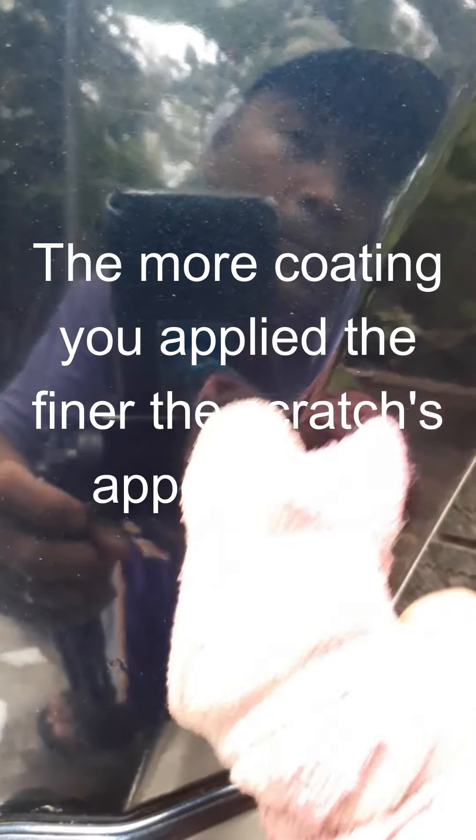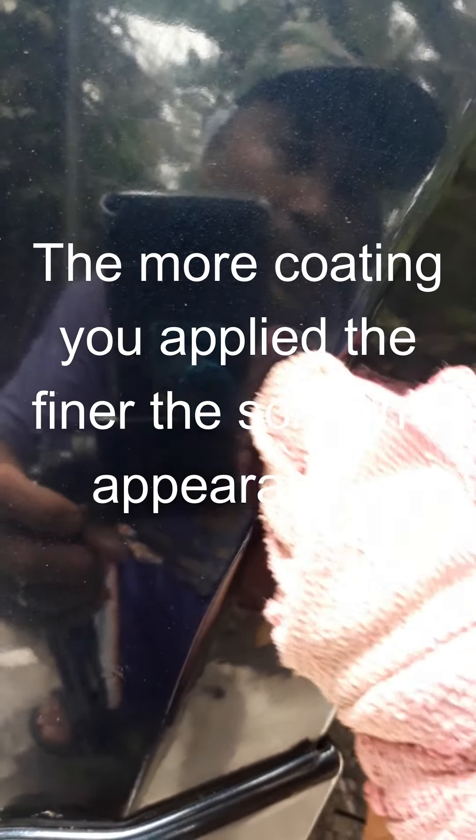Oh my God — it removes the scratch in seconds. Look at that. It makes the scratch less visible compared to using the 3M scratch remover. Imagine that.